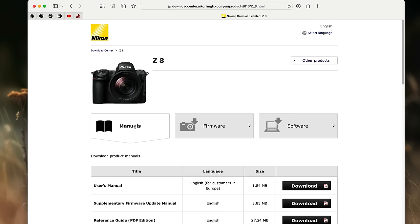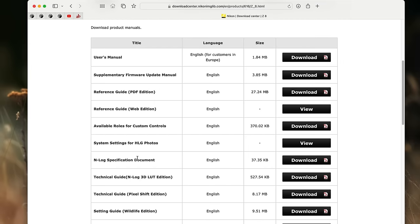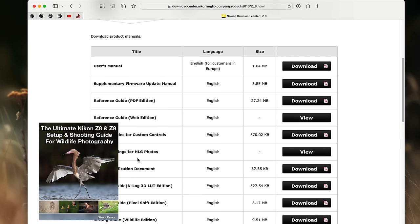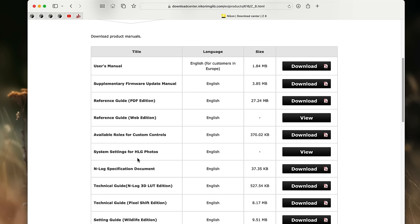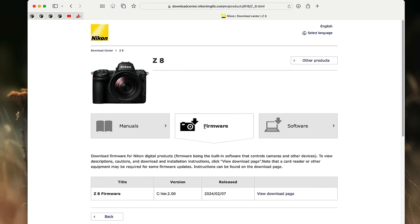Before we get to firmware, I want to take a side trip and talk about the manuals option, because you can download these PDF manuals and a great place to put those is on your phone. So if you need to reference something when you're on a trip in the middle of nowhere, you have the user's manual with you. Another option is to make sure you have my Z8/Z9 setup guide on your phone as well. But anyhow, let's go to the firmware section here and get back on track.